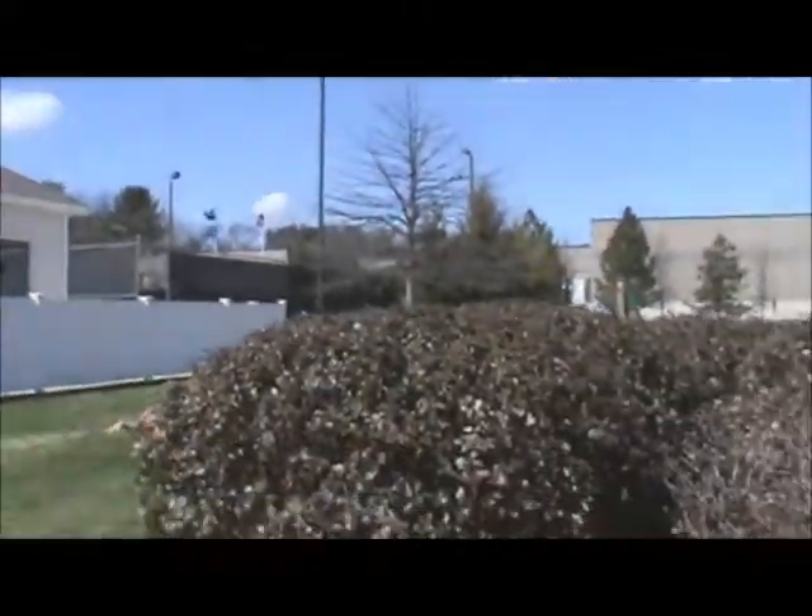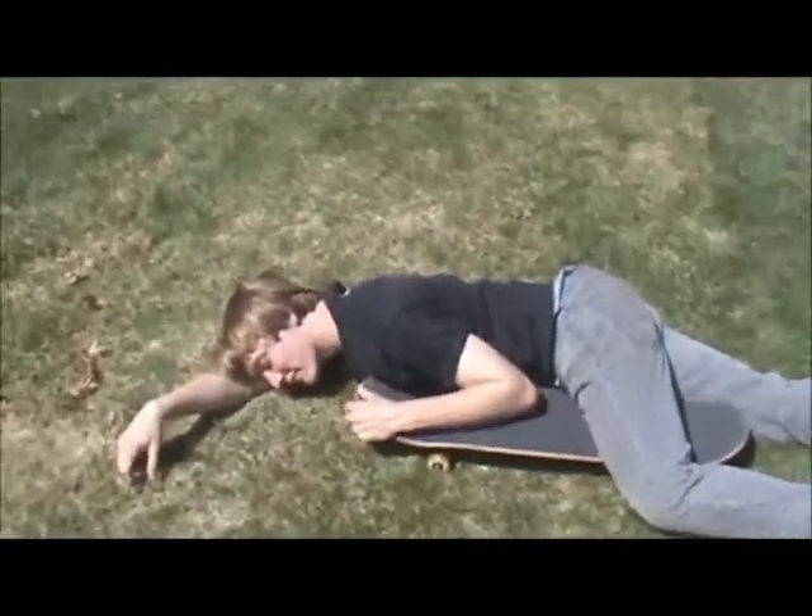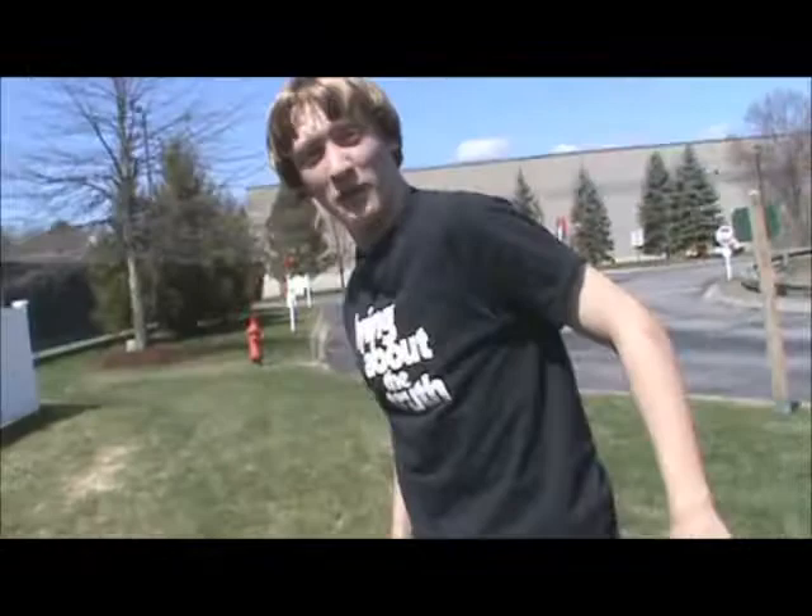Alright, we're good. Sorry babe. I'm gonna teach you guys how to nollie flip today.